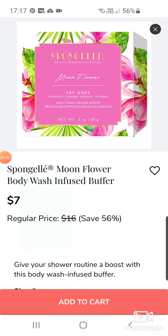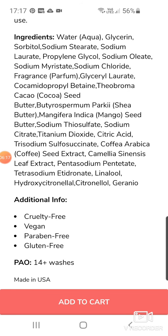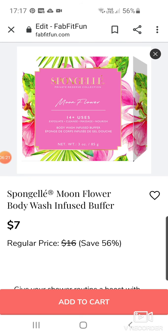Sponge Gel — Moonflower! This is a body wash with an infused buffer. This is a different fragrance — I've never heard of Moonflower. I love anything with a very cool name. It sucks me in. If it has a name like Moonflower, it makes me want to get it. Let's add it to the cart just now.